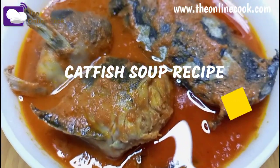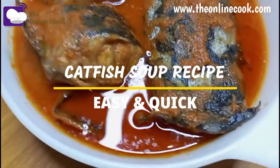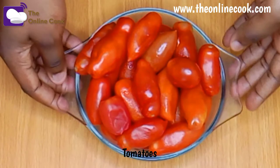This bowl of yummy goodness you see is called catfish soup. It is really easy to cook and it also combines well with other foods — I'll tell you about that later. Welcome to our channel, please subscribe and follow for more recipes. So these are the ingredients: tomatoes,